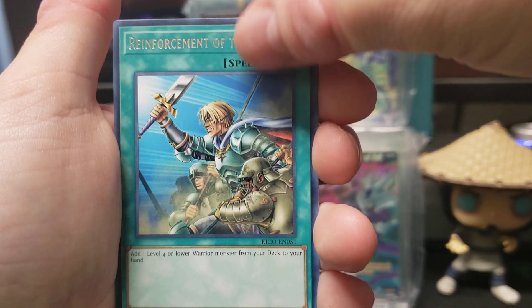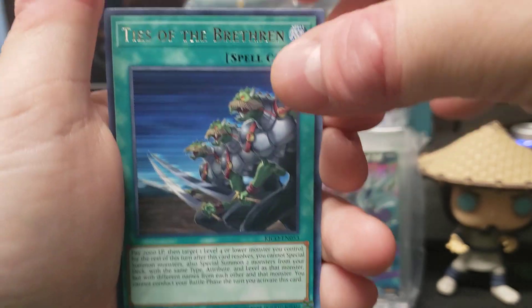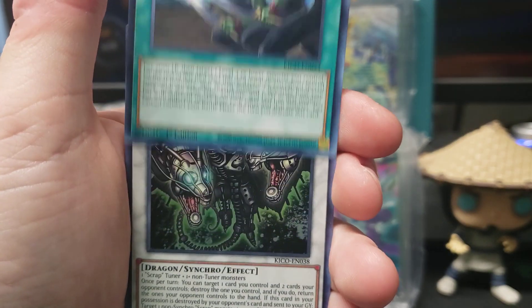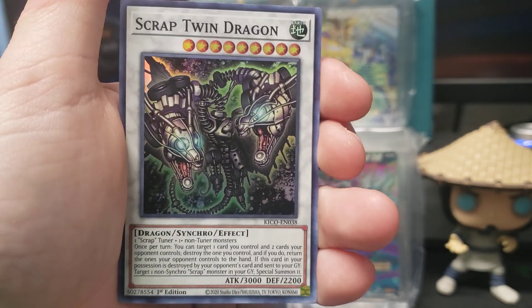Grave keeper spy. Reinforcement of the Army. Ties to the Brethren. Scrap twin dragon — I haven't seen that one before, that's cool looking.